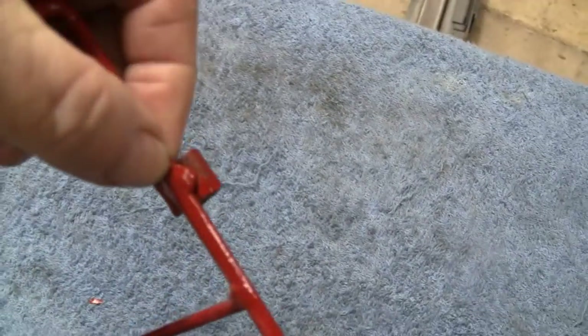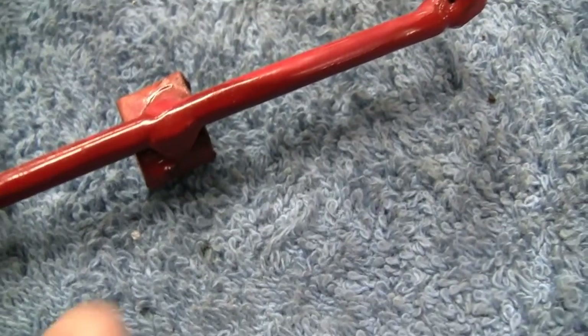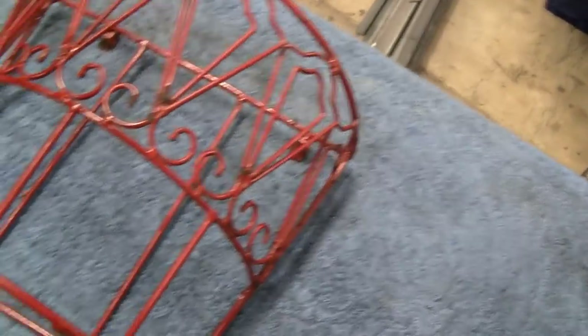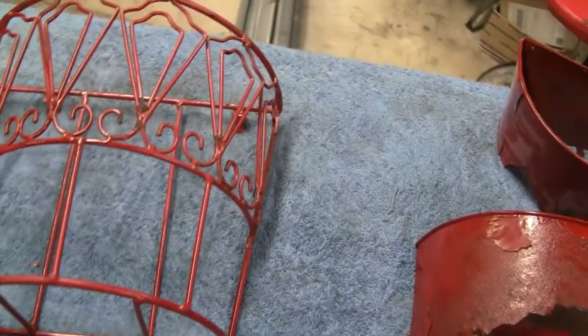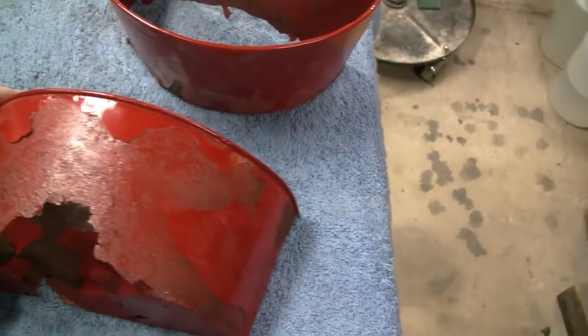Look at the weld on that — that little piece ain't going anywhere. It's pretty interesting. Anybody who knows anything about these, let me know — like if you remember them from your childhood, maybe give me a little history. But it's a flower basket for a bicycle, and I gotta fix it. It's gonna make a couple of old ladies real happy.